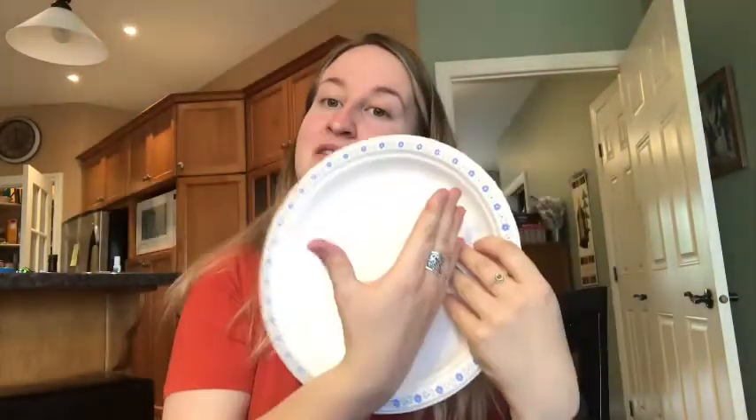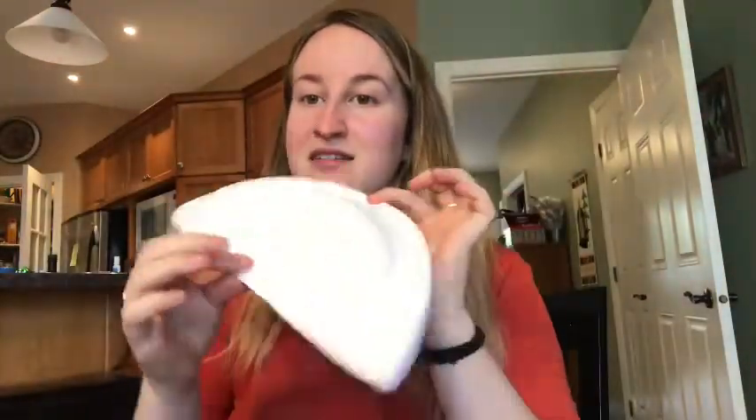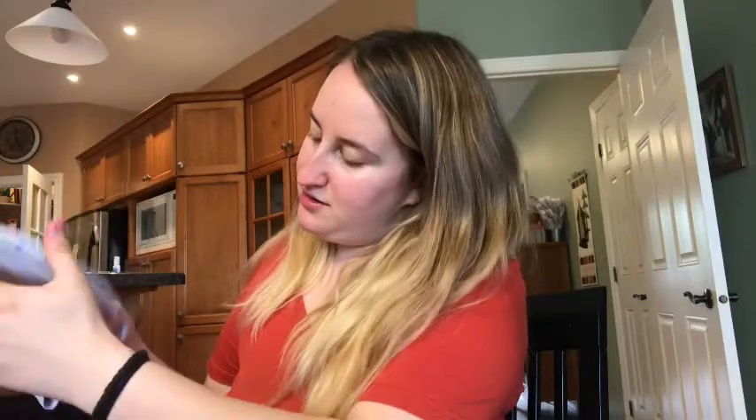Go ahead and grab your stuff and join me. The first thing we're going to do is take one of our plates and find the middle point. The best way to find it is to fold the plate into four pieces — fold it once this way and once this way. It's important that we fold it exactly in the middle, so the two edges line up. Go ahead and crease it down once you know it's folded perfectly.